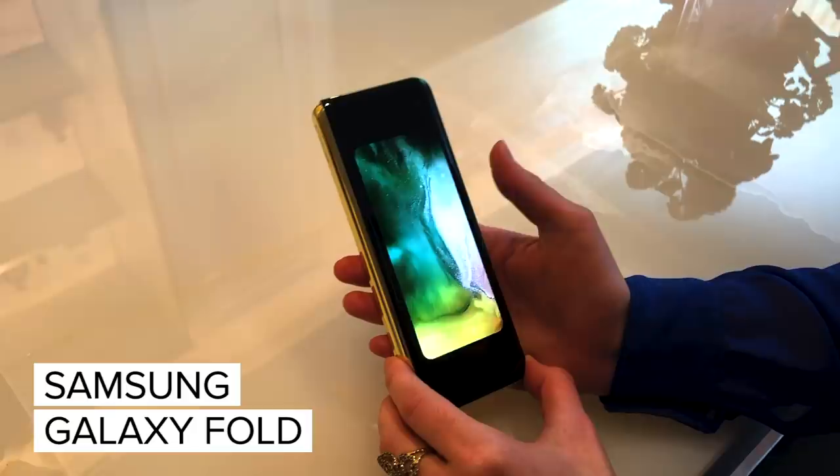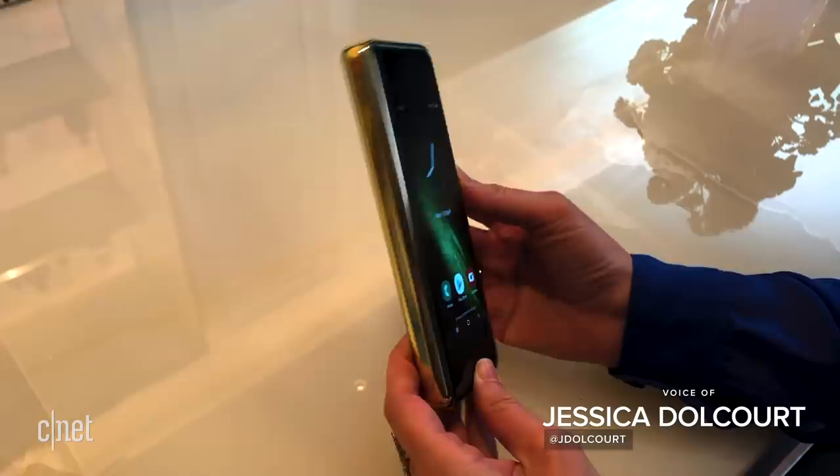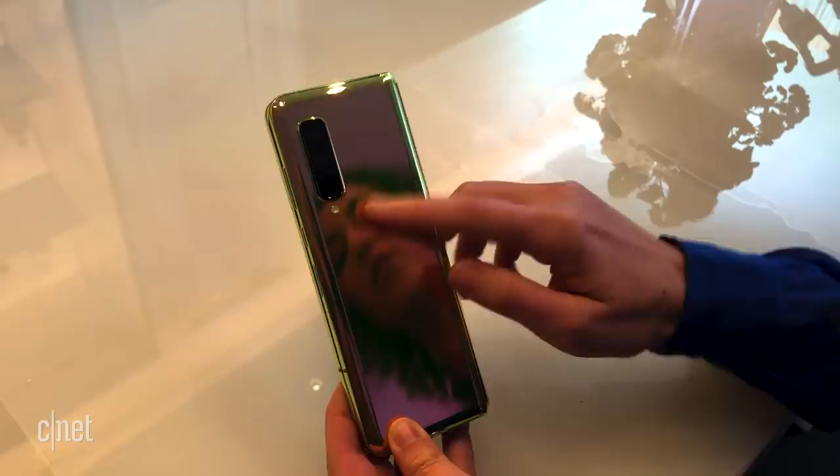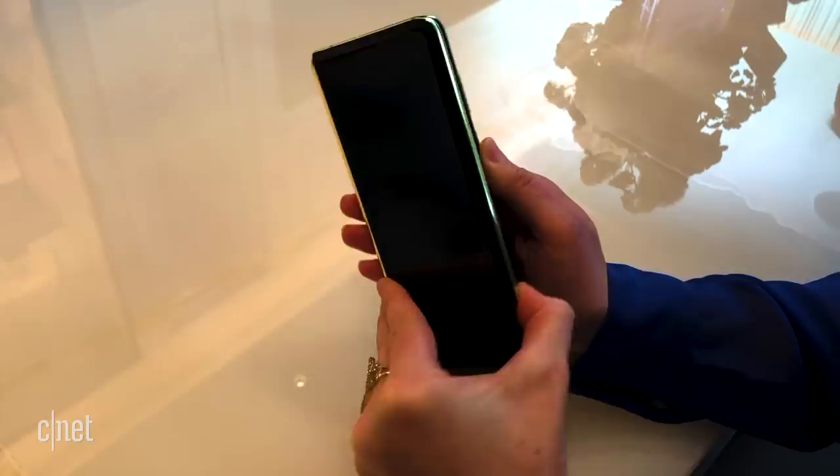Hey everyone, this is our very first look at the Samsung Galaxy Fold. I've got it here in Martian Green. There's no headphone jack, but there are three cameras on the outside. There's a camera up front, and cameras on the inside as well.